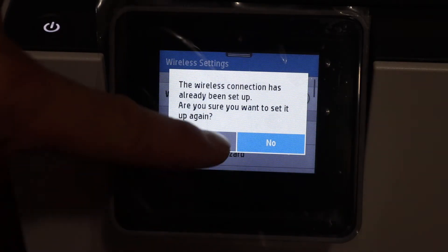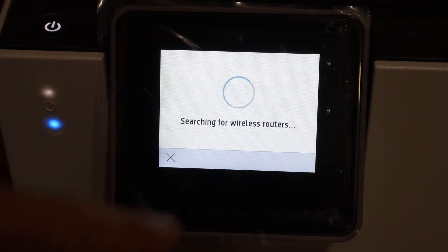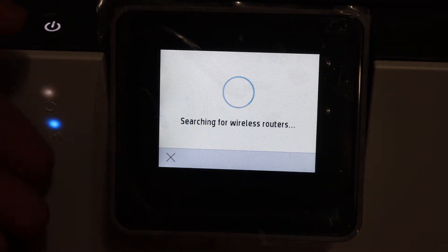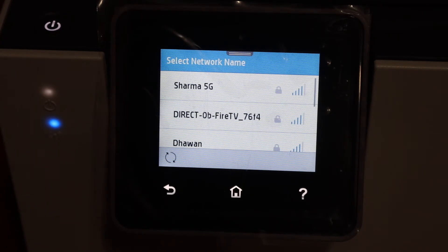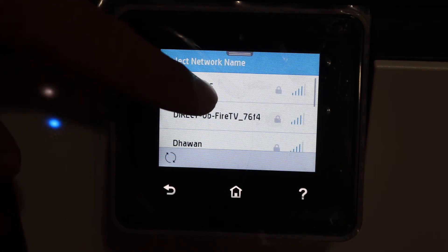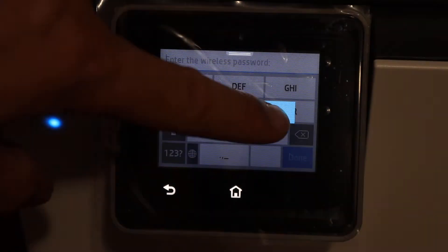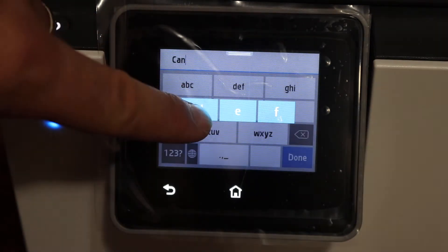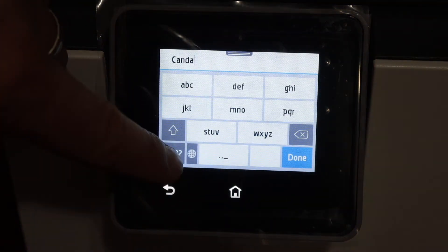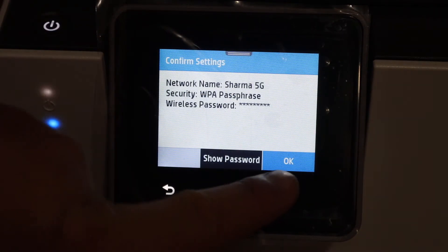Click on the Wireless Setup Wizard. If it is already connected to a Wi-Fi network, you can click Yes and it will reconnect to the network you want. Otherwise, it will display the available Wi-Fi networks. Select the network you want to connect to and enter the password using the touch display panel.